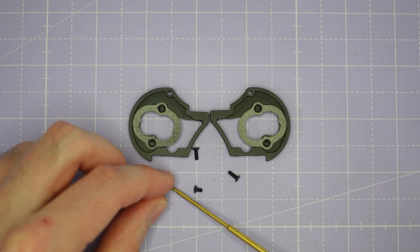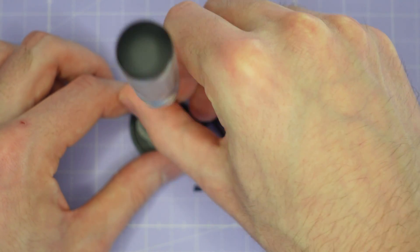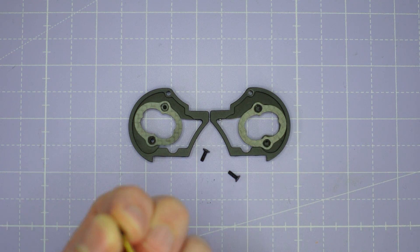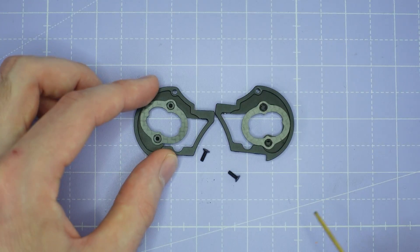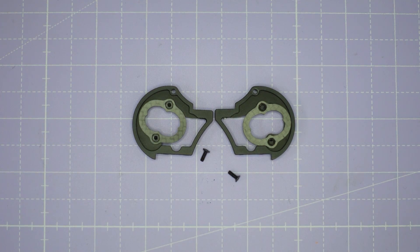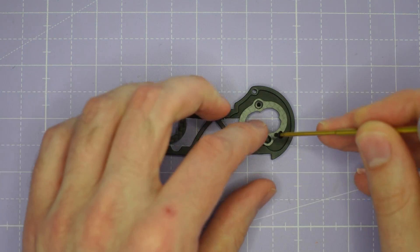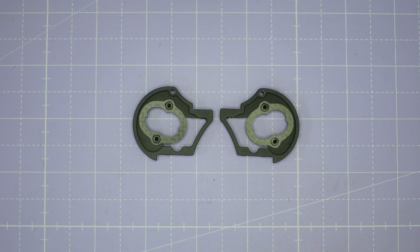We take these very short screws and we just screw the camera mount plate into the camera cage like this. Don't over-tighten these because M2 screws are relatively easy to strip, so you can see how I'm holding the screwdriver so that I don't apply much torque to those screws. I've done one side and we just do the other side exactly the same.